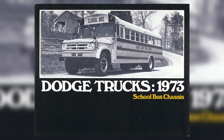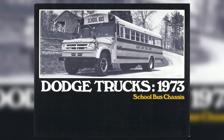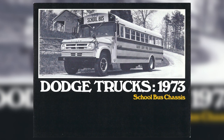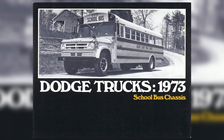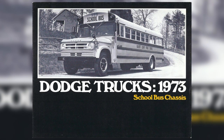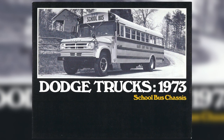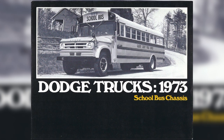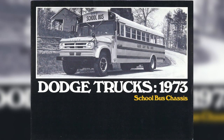What's happening guys, Safety Liner C2 here. Today we're going to be taking a look at this 1973 Dodge School Bus Chassis brochure. First off, if you want to take a better look at this brochure or check out any other brochure that I have, you can go to my Flickr which is linked in the description and find plenty of literature on there.